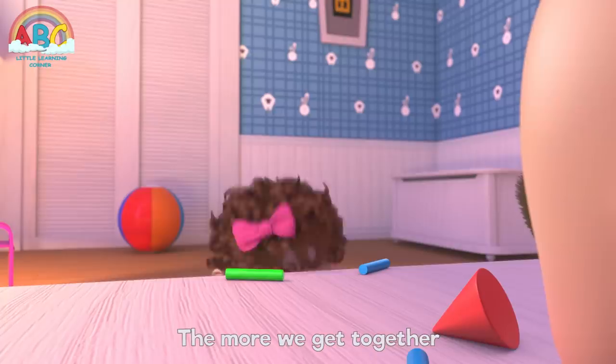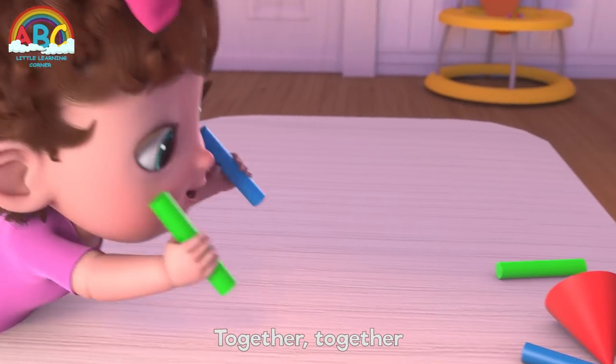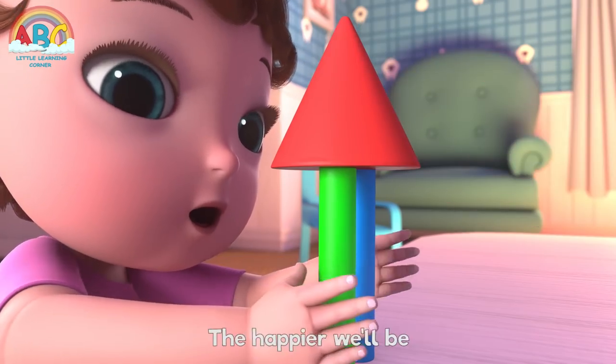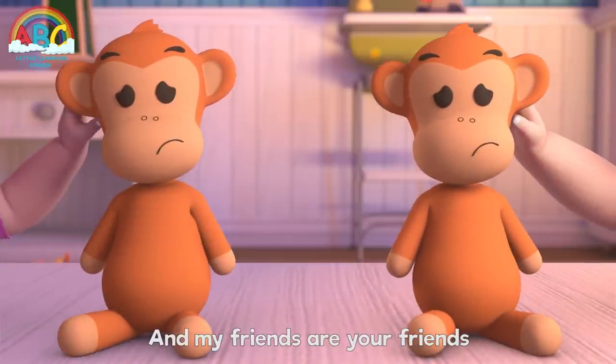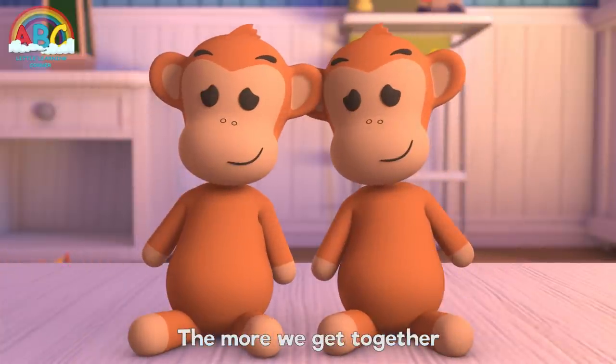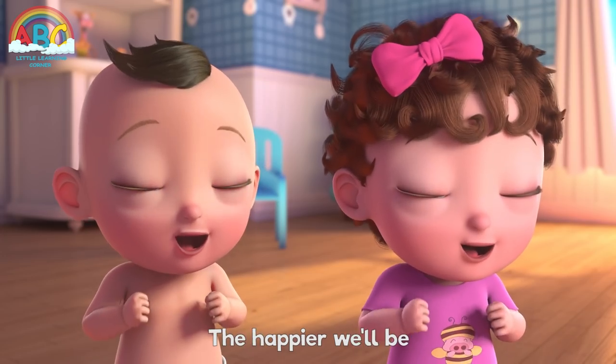The more we get together, together, together. The more we get together the happier we'll be. Cause your friends are my friends and my friends are your friends. The more we get together the happier we'll be.